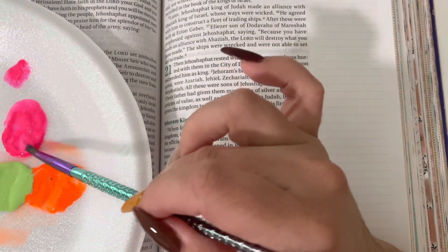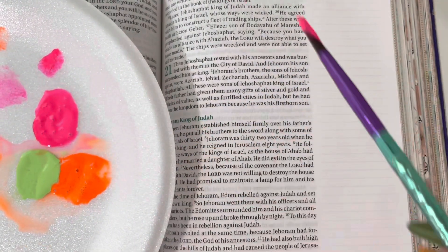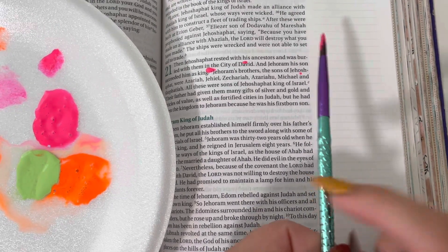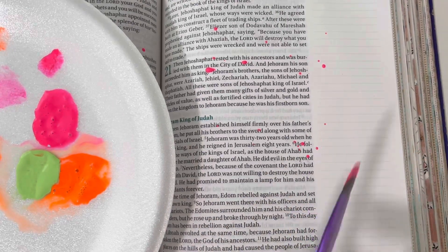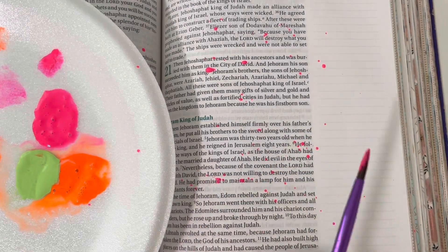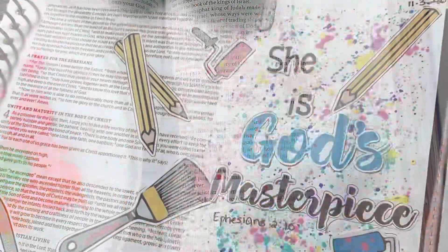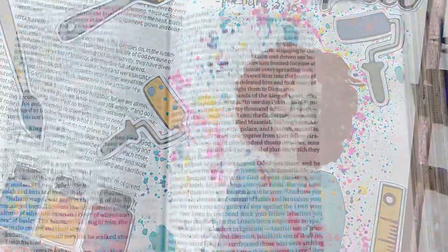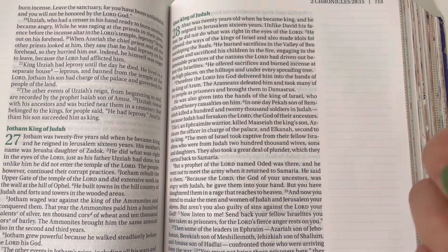The next technique is the paint splatter technique. You're going to add a little bit of water to your acrylic paint to make it a little more loose. Then, after you dip your paintbrush into that acrylic and water mixture, you're going to tap it over the page. I suggest that you cover your area so you don't get paint splatter everywhere, and also cover any other pages where you don't want paint splatter. That will help tremendously.